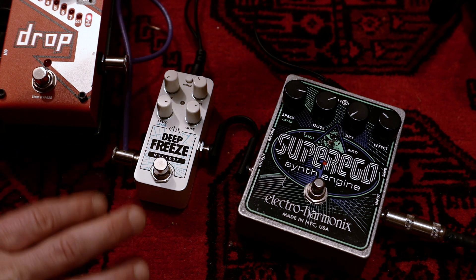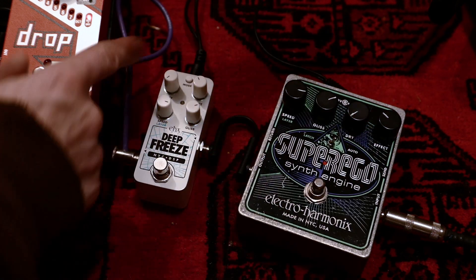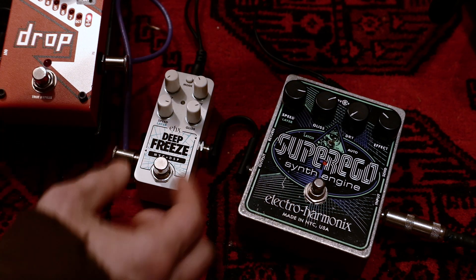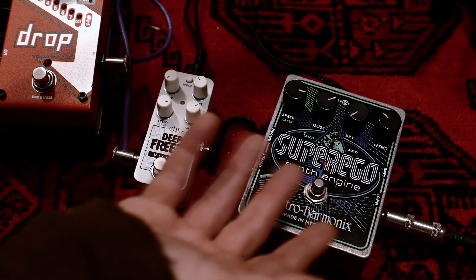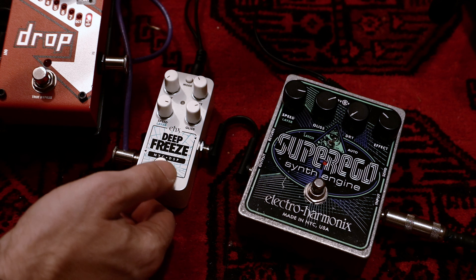Let's go with the comparison. We start with Auto mode. Throughout the demo I'll keep the dry level at zero to focus on the sound of the effect itself — that's also how I mostly use the pedal to generate pads. Settings are more or less the same on both, so let's start by hearing the freeze.